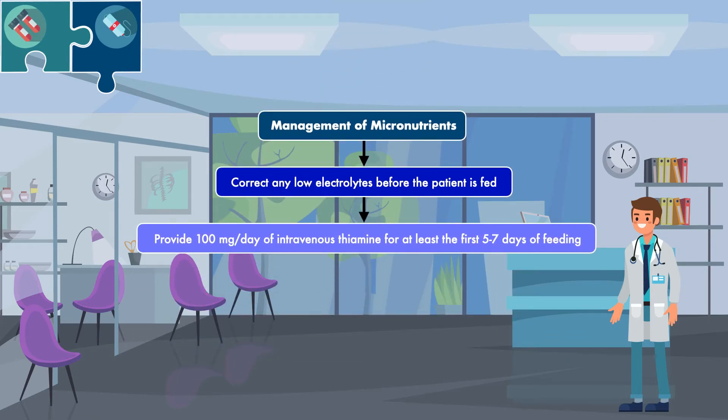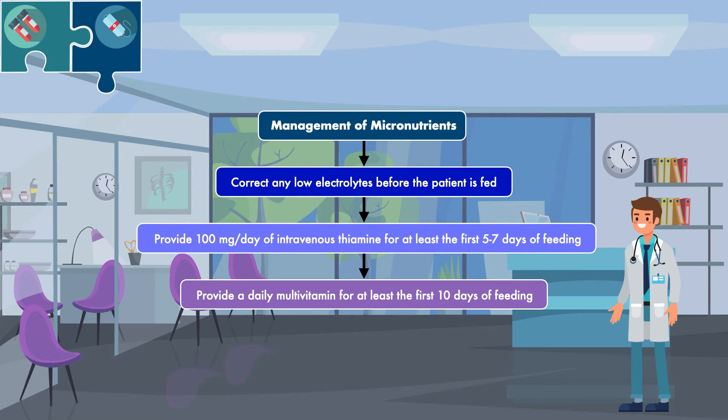The third and final step for managing micronutrients is to provide a daily multivitamin for at least the first 10 days of feeding. It can then be continued on an individual basis with consideration for overall intake and nutritional status. This is done to cover a wide range of vitamins the patient has likely had insufficient intake of. Patients at risk of refeeding syndrome may have other specific vitamin and mineral deficiencies to address, but those fall outside the general guidelines for preventing or treating refeeding syndrome.